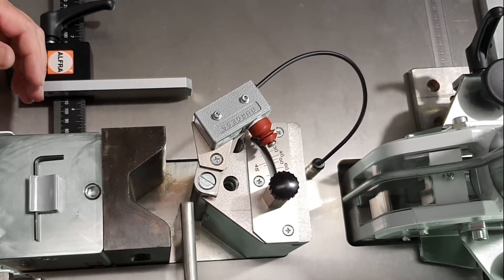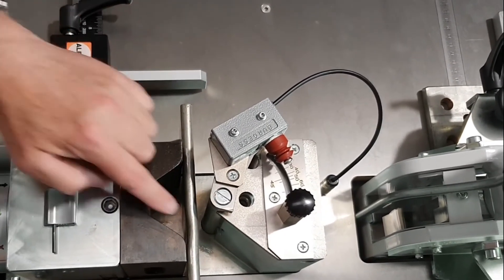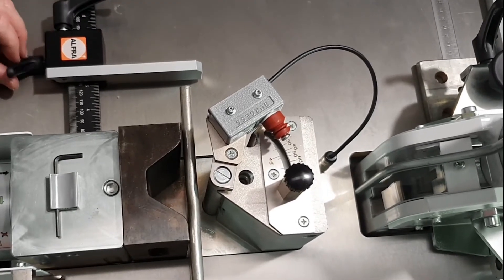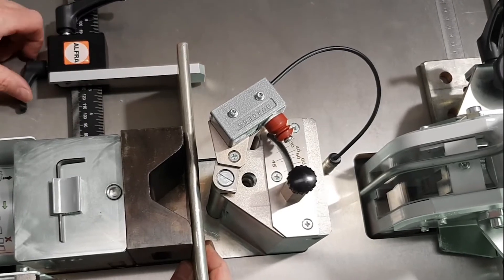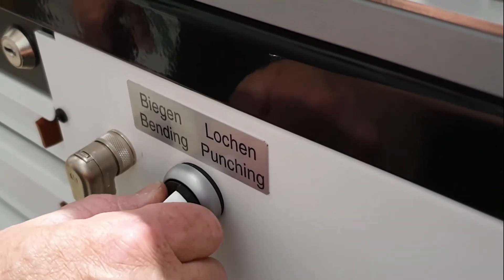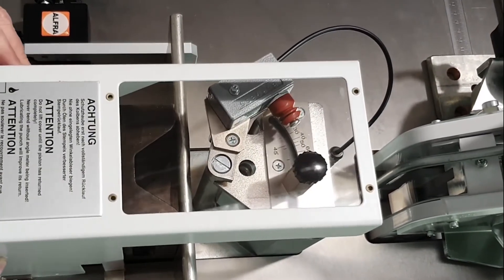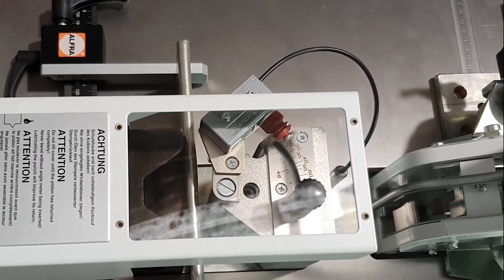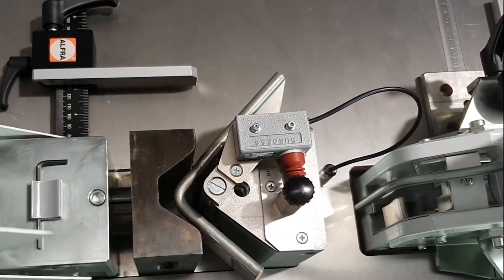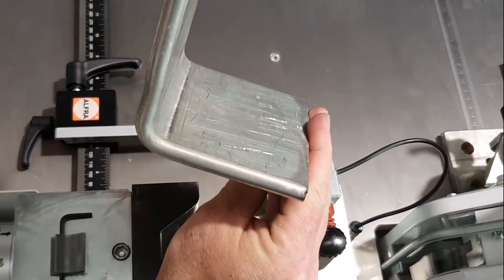I'm going to put our piece of bus bar in here ready for bending. I'm going to bend a 90 degree, 60mm leg. We've got a ruler here and I'm going to set it 60mm from the edge, then run the bus bar through to the stop. At the moment it's in punching mode and I'm going to switch it across to bending mode. Now that we're ready for bending, we put our protective cover back over. And there we have it — a 90 degree bend, absolutely perfect.